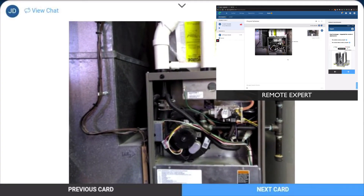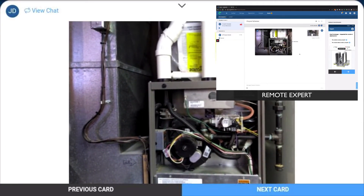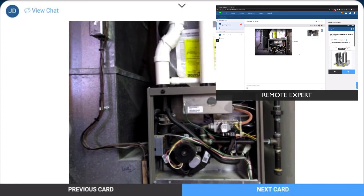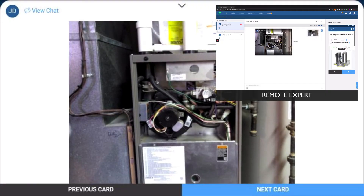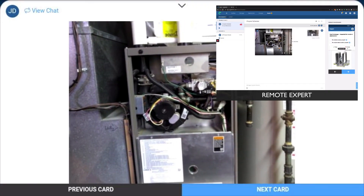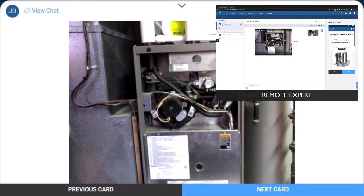Hey Crystal, looks like you're working on the heat exchanger. Yeah, Jeff, I'm trying to locate the heat exchanger. I don't think I'm seeing it here. Yeah, so it actually looks like you haven't taken off the right cover there. Let me send you an image so you can see what that looks like after the cover comes off.